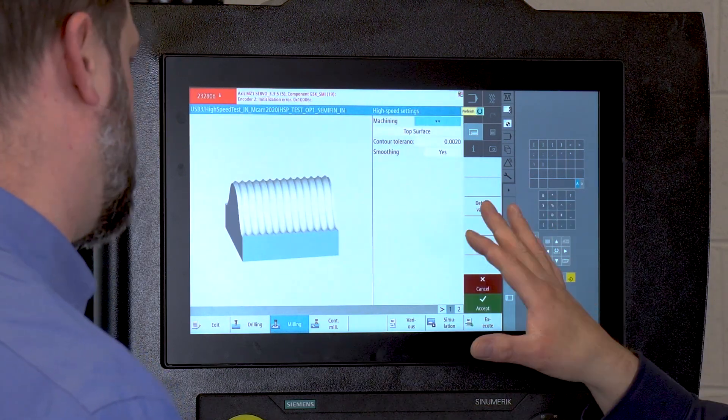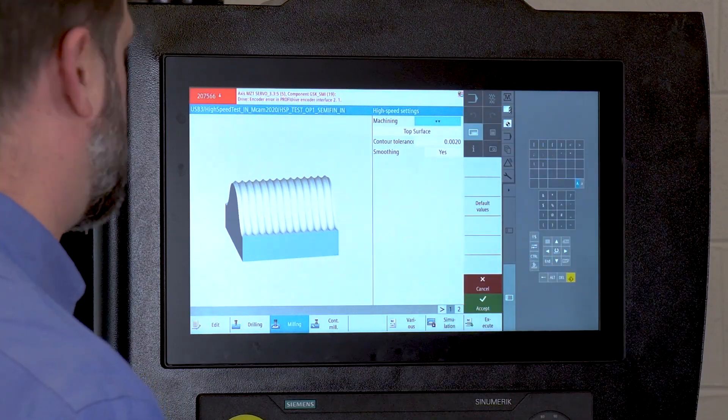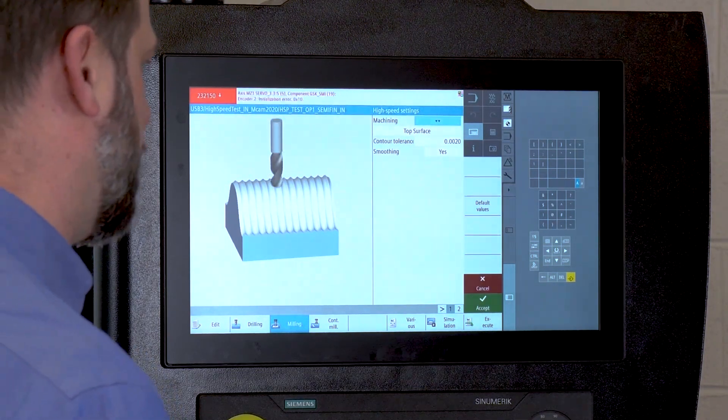So if I have to do a quick tweak, I can change my chordal distance, change my strategy, hit accept — boom, I'm running. Don't have to worry about the programming department and downloading those guys.